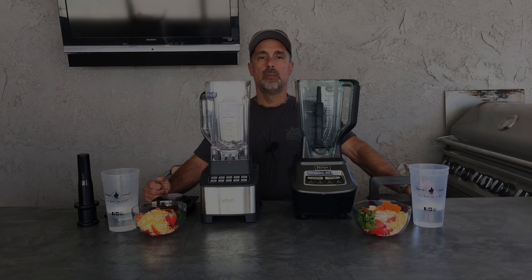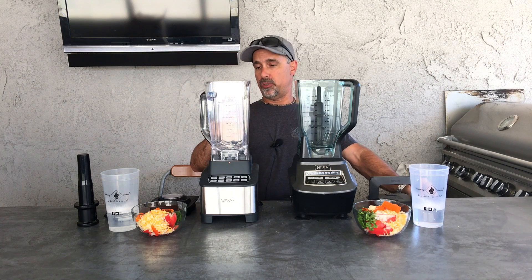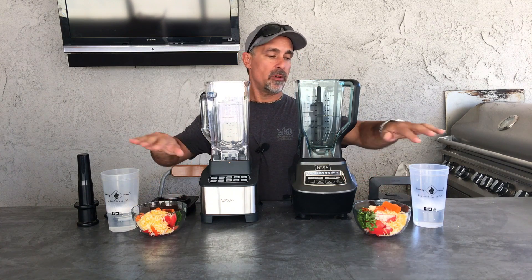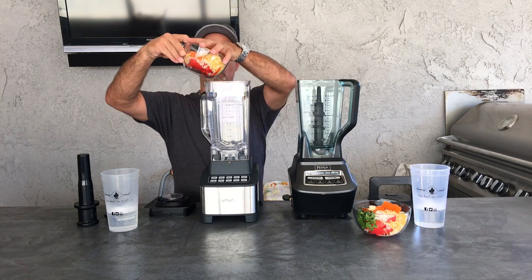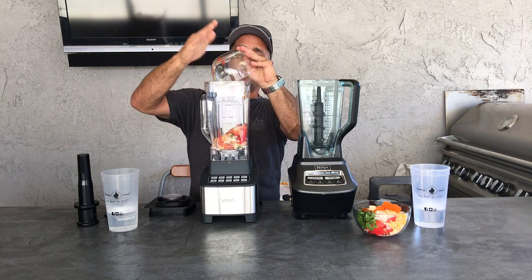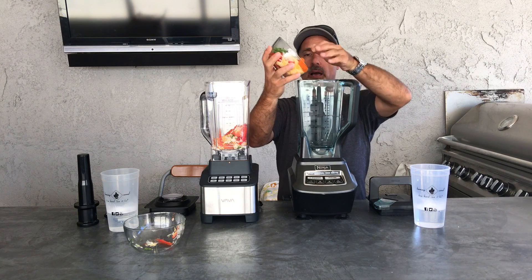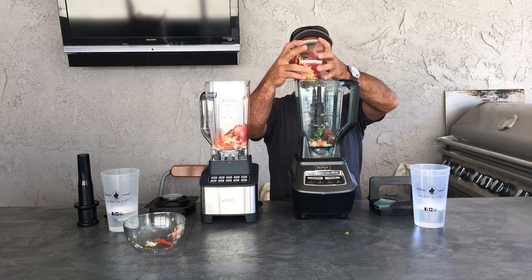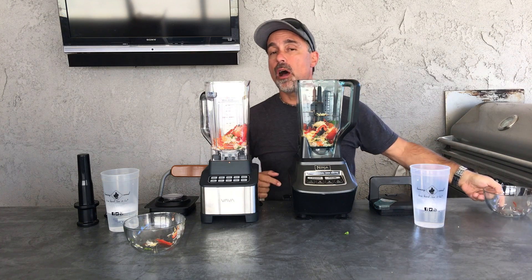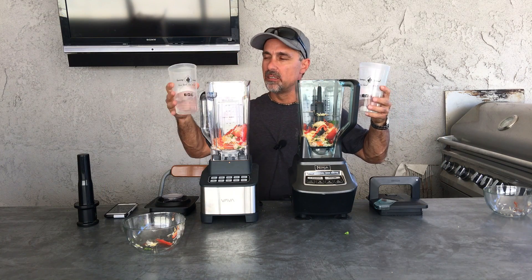Since the Vava blender says it makes soup — and it says right on here 'soup, 1200 milliliter max' — we're going to make soup. Same amount of ingredients, some warm water, equal amounts. The Vava blender soup button runs for seven minutes, so I'm going to run a stopwatch. The Ninja doesn't have an auto shut-off, so I'll shut that off at the seven-minute mark also, and we'll see if they're hot and soupy.